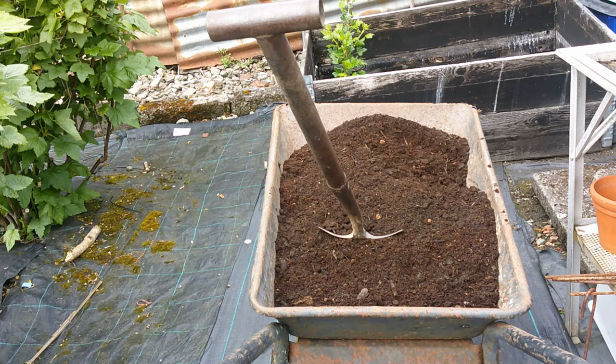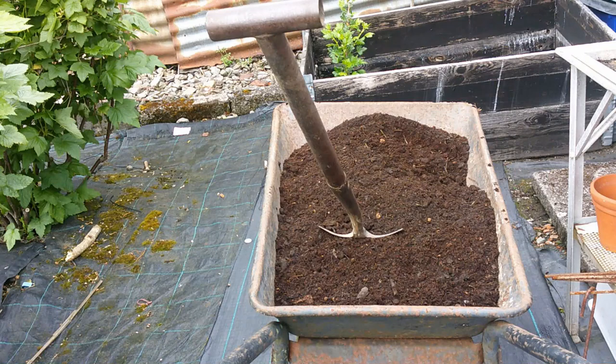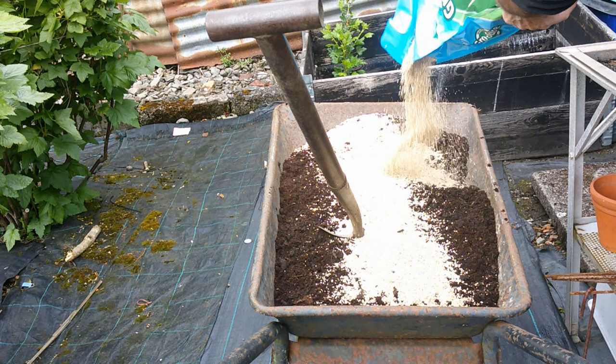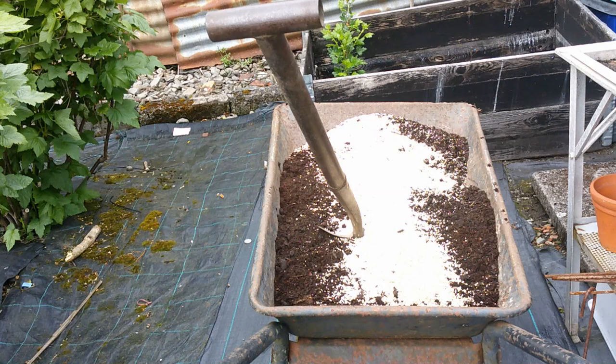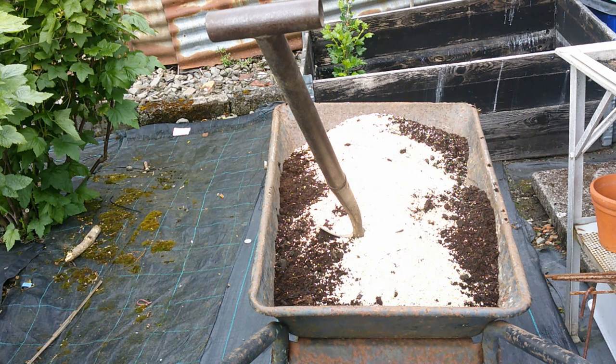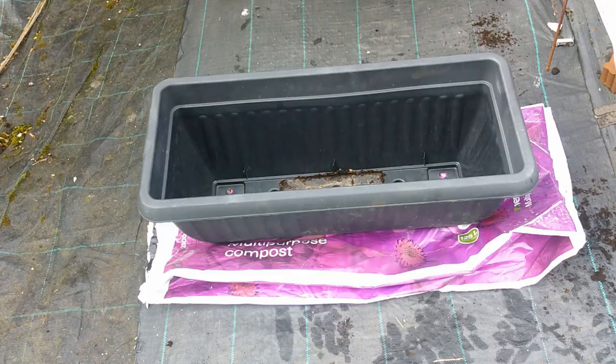Now let's get a potting mix ready. The mix I'm using is about 50/50 municipal compost with some ordinary multi-purpose compost. To that I'll add some vermiculite, and I'm also going to add a little bit of Gromore — 7-7-7 NPK — and also some potash. Then we'll just mix that in and fill our troughs up.